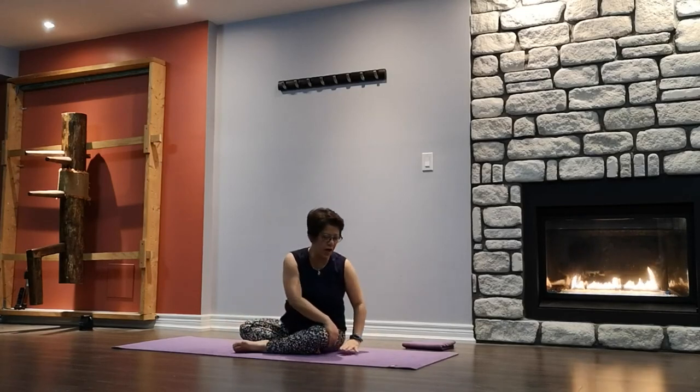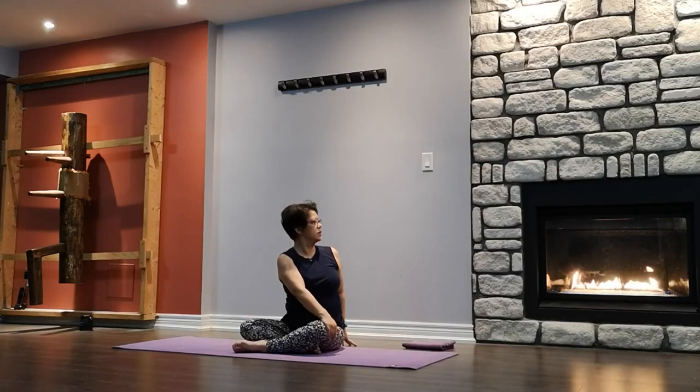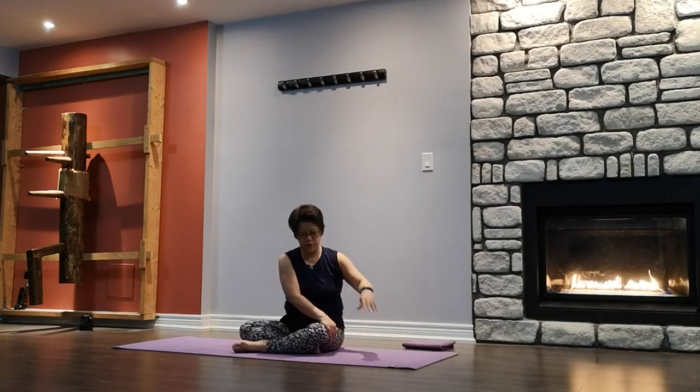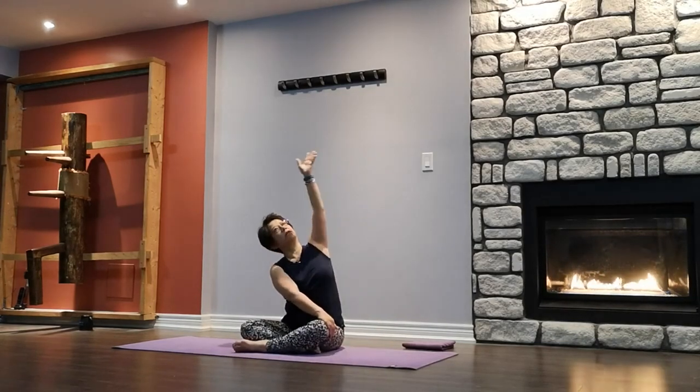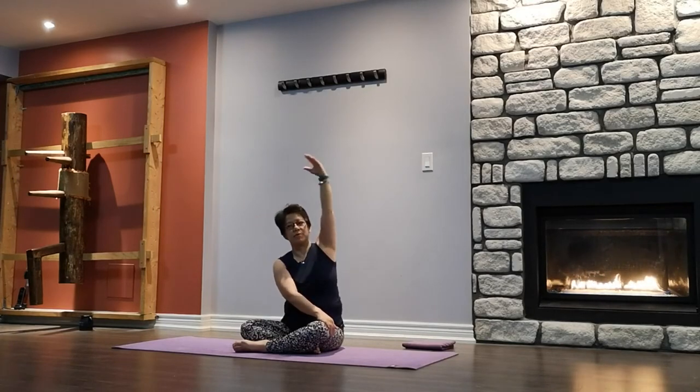Opposite hand on opposite thigh, the other arm up and over. Bring it directly behind your spine — don't lean back too much. Looking over your shoulder, looking at the back, turning the neck as far as you can. Slowly come back to center — don't let go of the front hand. Inhale the other arm up, forming a crescent, looking up. And release.